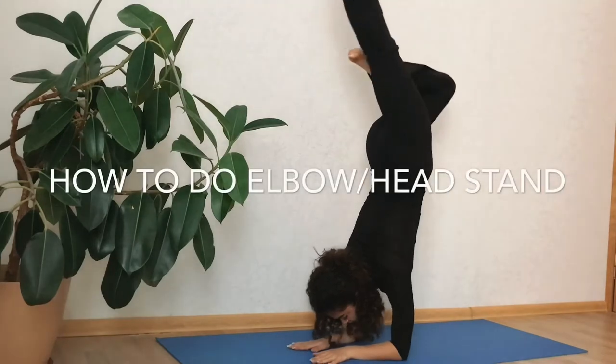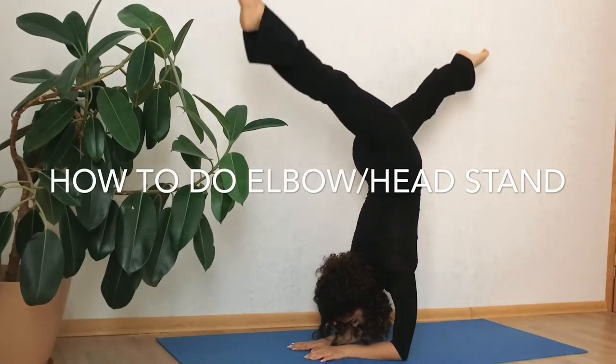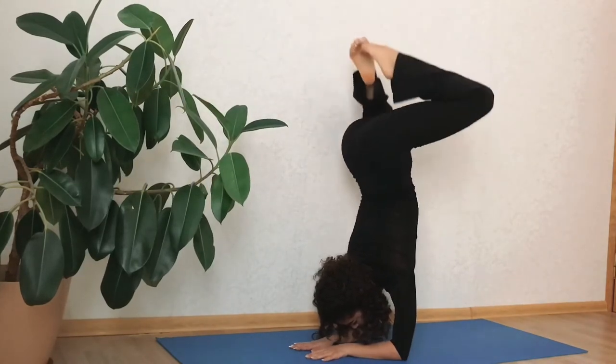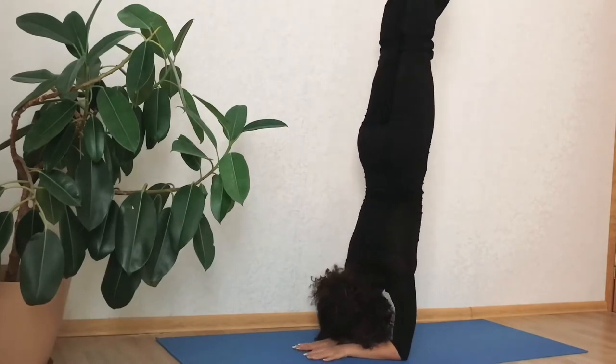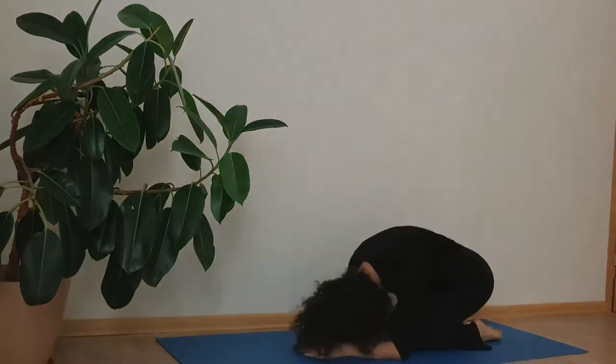Hello everyone, welcome back to my channel. Today we will learn how to do the elbow and headstand easily in five minutes. Anyone can learn how to do the headstand and elbow stand in a few easy steps that I will be showing right now. But first I would like to recommend you to do a good warm-up for better results. So follow me along and let's get started.